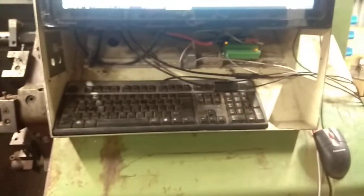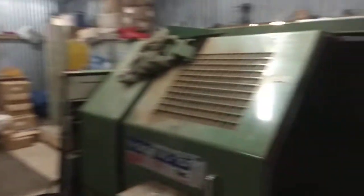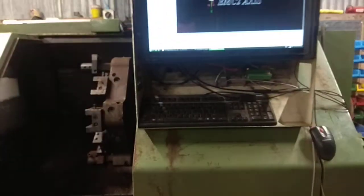Under the screen here, in the front where that keyboard is currently, there's going to be a whole bunch of buttons, and I'm going to laser cut or maybe machine something on the CNC mill possibly for a bit of a control panel.